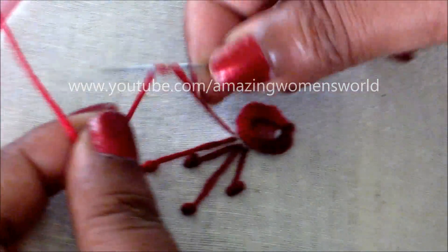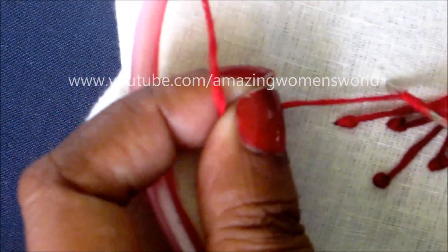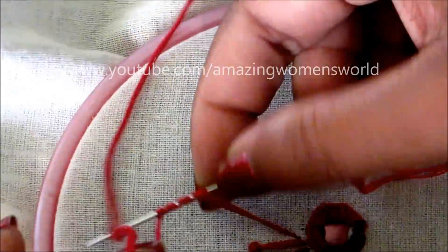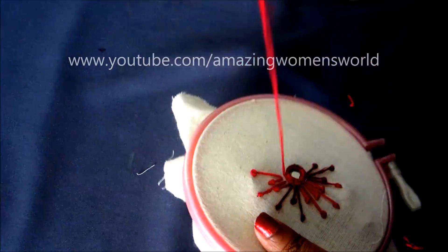Within no time you can create these designer flowers. In the center, instead of a mirror you can also use kundans or beads. This is how the stitches continue — one long stitch and one short stitch. You can also use silk threads instead of embroidery threads.